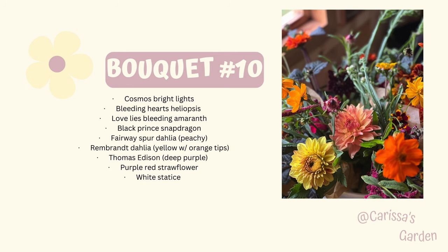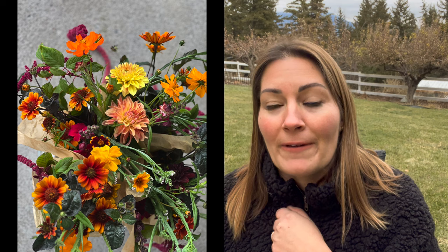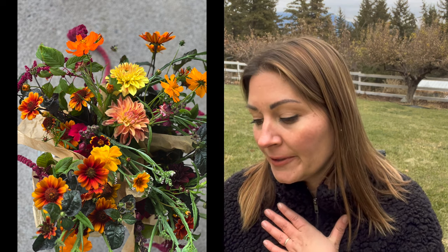Last one — bouquet number ten: Cosmo Bright Lights, not my favorite but I sure did use it. Heliopsis Bleeding Hearts — definitely a favorite perennial. Love Lies Bleeding amaranth, Black Prince snapdragon. I can identify it because the actual stem is a dark burgundy — so beautiful. I didn't get a huge tall stem length on these, but the color was just so beautiful. I definitely want to grow these again. Fairway Spur dahlia — that's the peachy one. Rembrandt dahlia — this one was yellow with orange tips on the petals. Thomas Edison dahlia is the deep purple you see in the background. And then a purple-red strawflower — so pretty — and white statice.